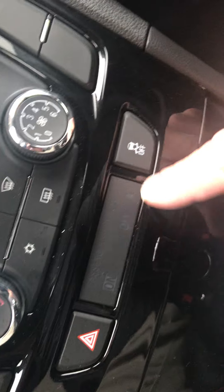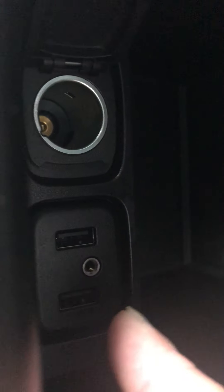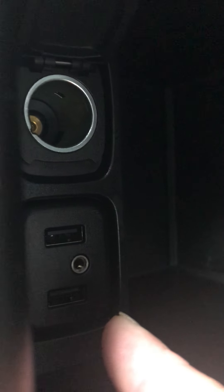Four-way flashers, traction control, and in here are your USB ports so you can plug in for Apple CarPlay or Android Auto. You've also got your Aux port and another 12-volt port there.